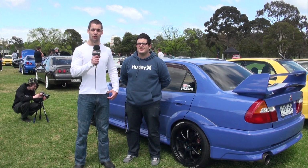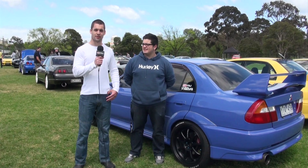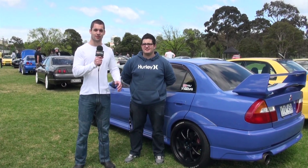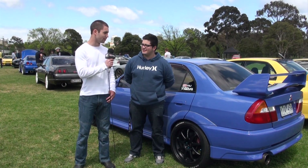We're here with our newest member Daniel, who signed up today. Daniel's a Mitsubishi Evolution owner. There's a bit of a growing trend in SAU Vic where a lot of ex-Skyline owners are either purchasing Evos, or we just have a lot of Evo owners joining the club. Daniel, do you want to tell us a bit about your car? How long have you owned it for?